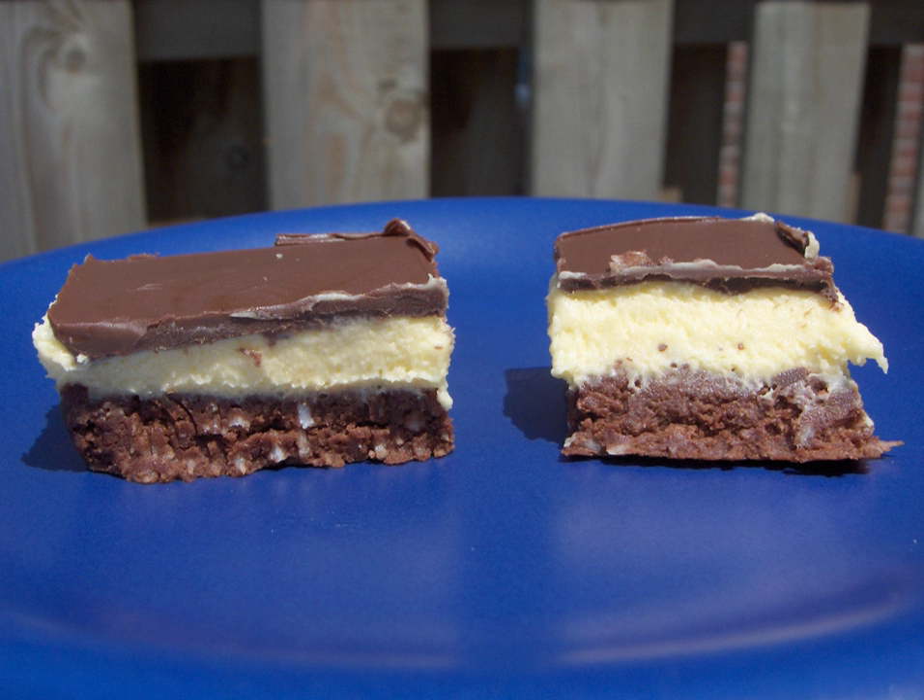The first printing of recipes featuring Nanaimo bar ingredients is found in the 1952 Women's Auxiliary to the Nanaimo Hospital Cookbook, which features three nearly identical recipes that differ only slightly from the modern Nanaimo bar. They are referred to as the 'Chocolate Square' or the 'Chocolate Slice'. Other unconfirmed references date the bar back to the 1930s, when it was said to be known locally as 'Chocolate Fridge Cake'. One modern reference even refers to the bars existing in 19th century Nanaimo.